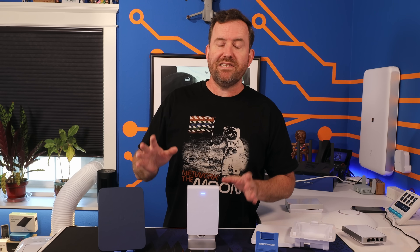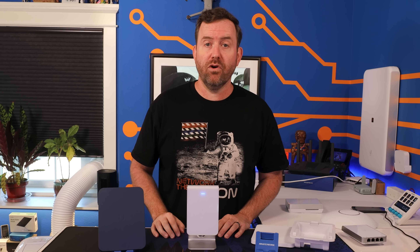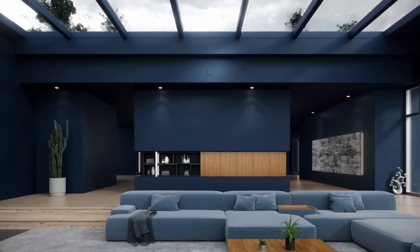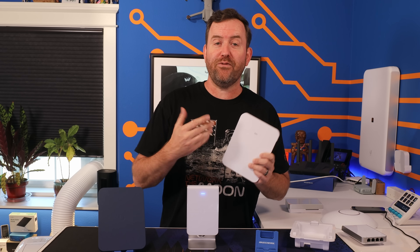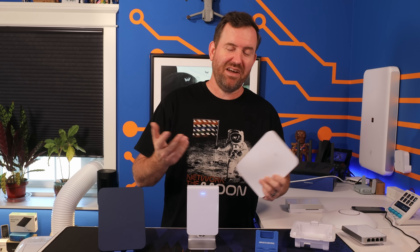Ubiquiti shows once again that they're actually thinking about how these access points can and should be used out in the real world. They're trying new stuff while still providing alternatives, like the more traditional U7 in-wall that's coming out in the future. The true test is seeing how long it takes for other companies to catch up — how long before TP-Link or someone else comes out with a flush mount access point that has a paintable cover? My guess is we'll probably start seeing copycats hit the market by the end of the year.